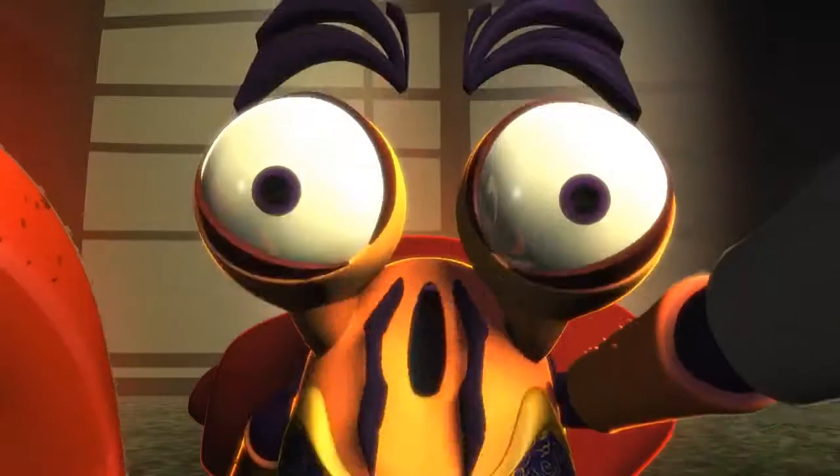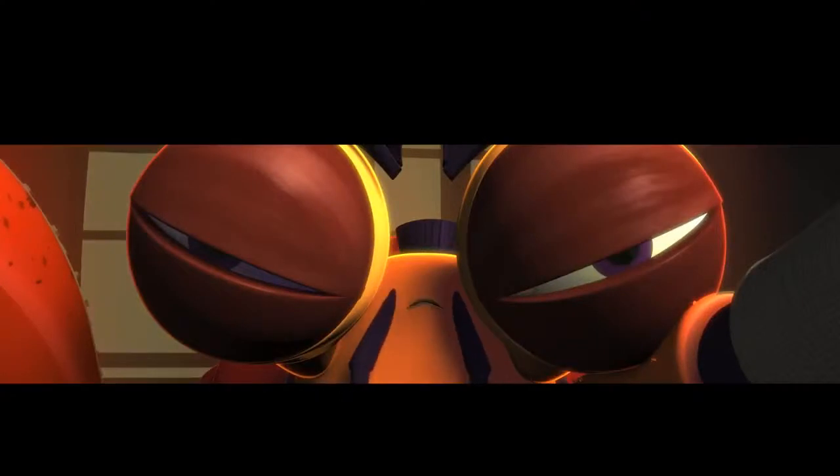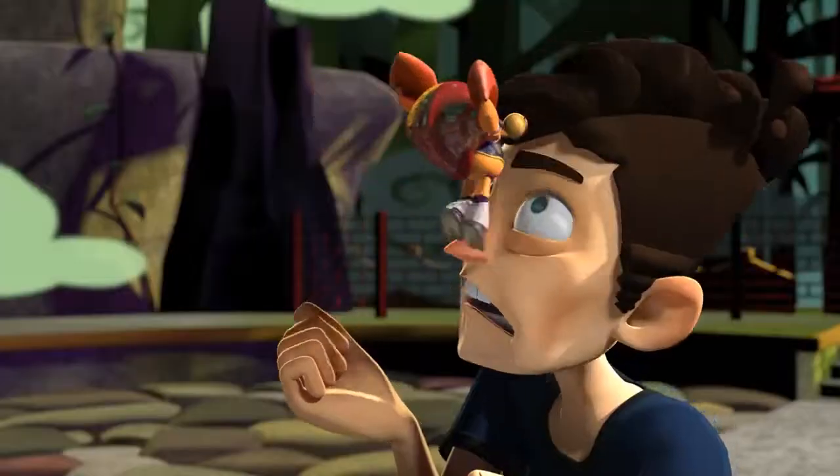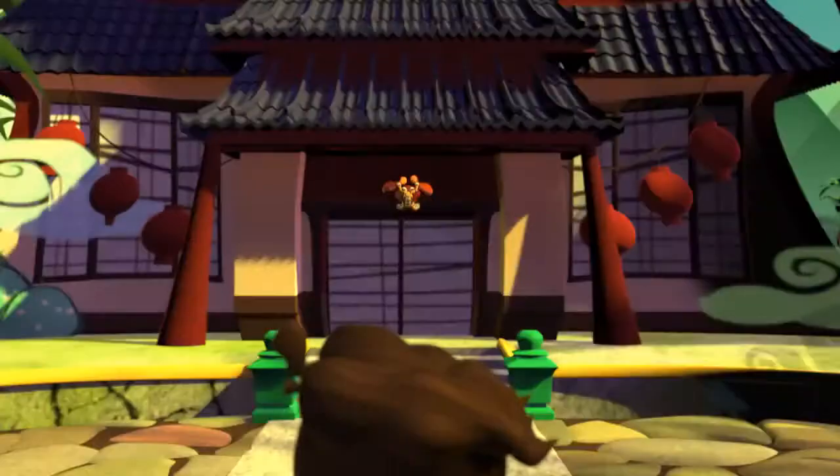You cannot defeat me or my Kung Fu. Atom step, whirlwind claw, snip, crab, crush.